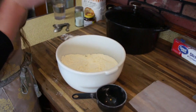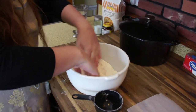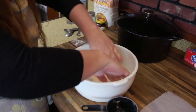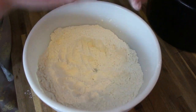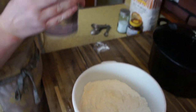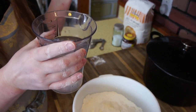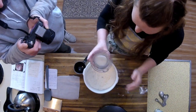Now for our wet ingredients, which in this case is just water. I'm actually going to make a little bit of a well inside here — just a little divot that we can pour our water right into. I have one and a half cups of water here. I will make sure the recipe is posted with this video so you guys will have all the measurements you need.